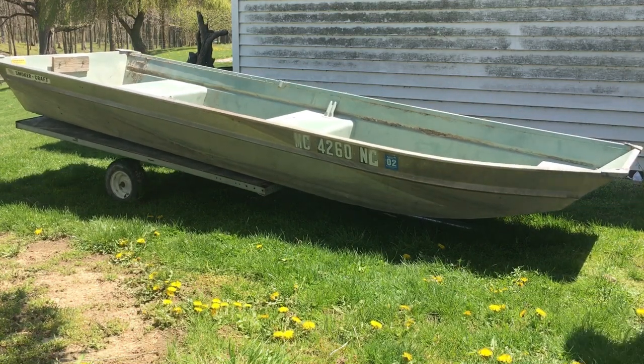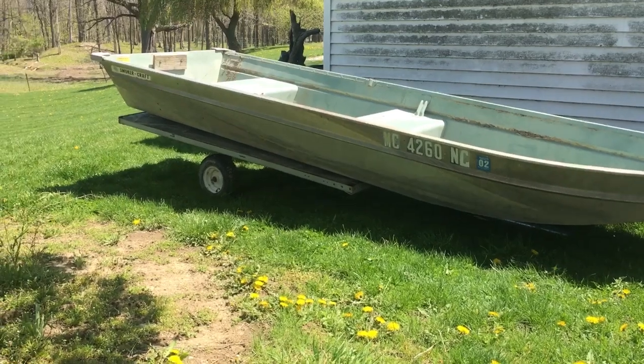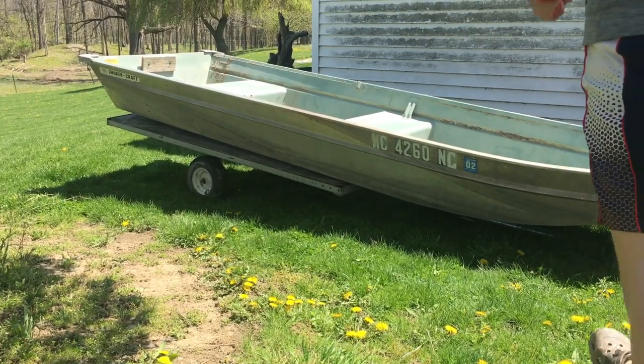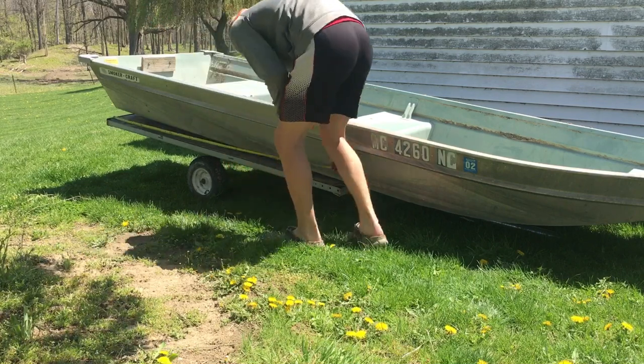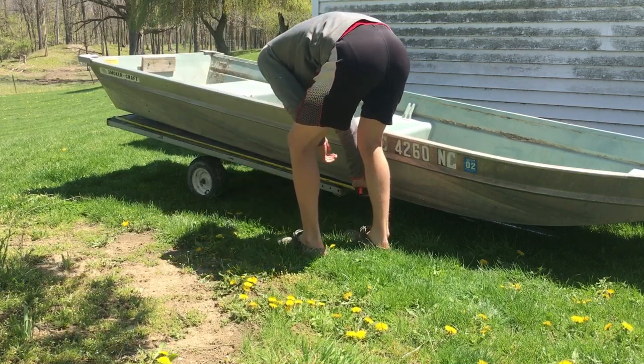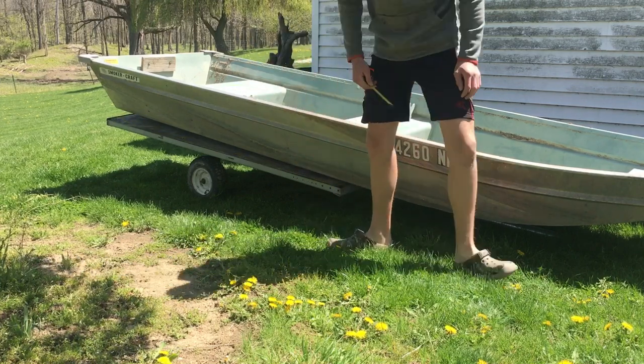So we're going to have to get a 7.5-foot pipe or something. Then I might take a couple of boards and put them in the trailer so the boat slides on easier. So I'm going to get two boards that are 6 foot.